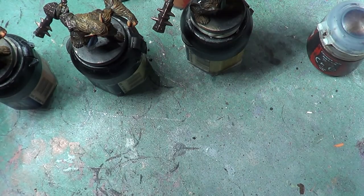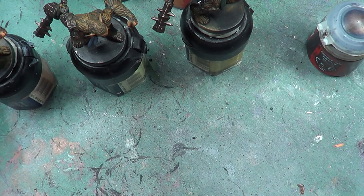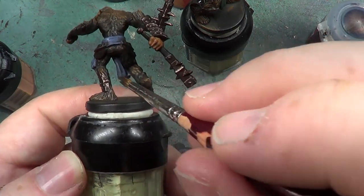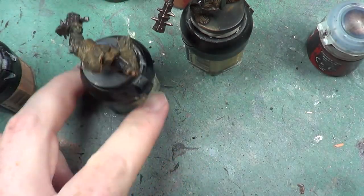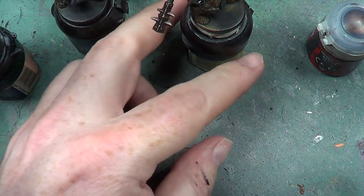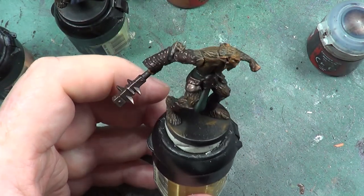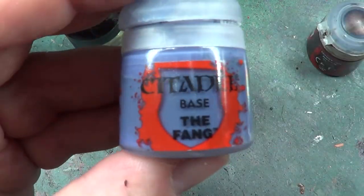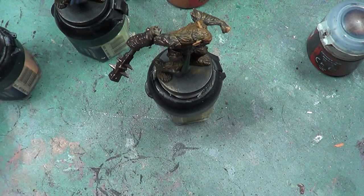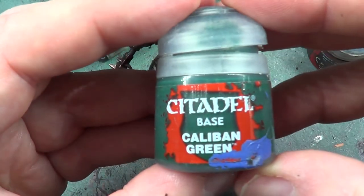I'm not doing the back of the sash, you may have noticed. I'm doing the front — when I say the back of the sash, I mean this part here, because there's not much point in doing that. Next we have the green one, so we've just used the Fang for the first sash. The next one we used was Caliban Green.